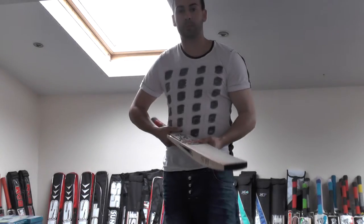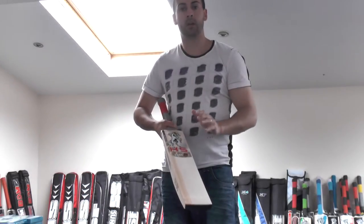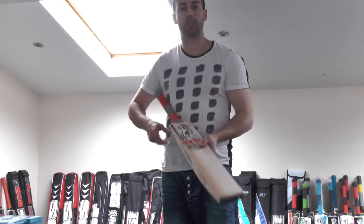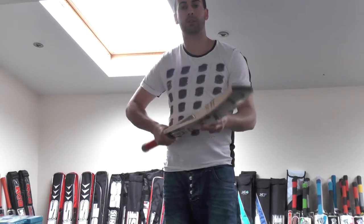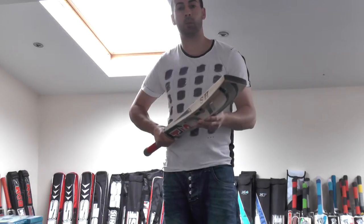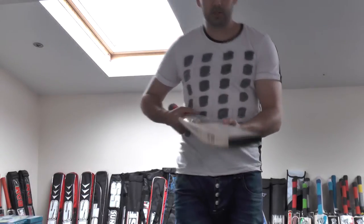Hi guys, it's Hanni from Clips Allsports and I'm just wanting to give you a closer look at the HS Core 5 Cricket Bat, which is the top of the range cricket bat from HS — so this is the best grade willow that they use in their selection of cricket bats.